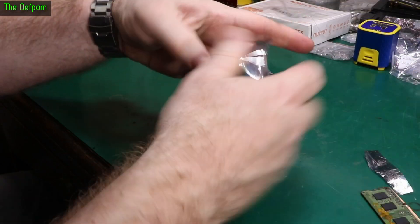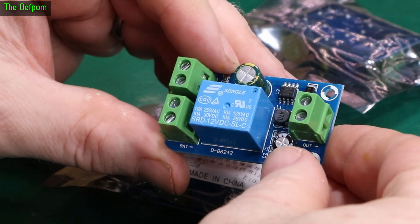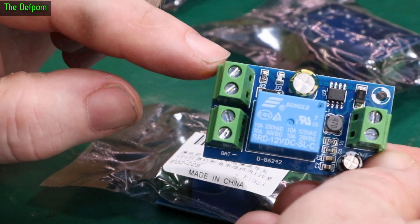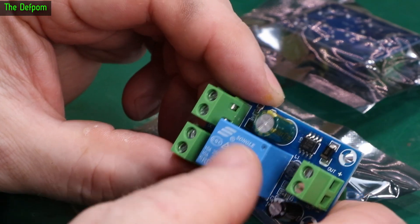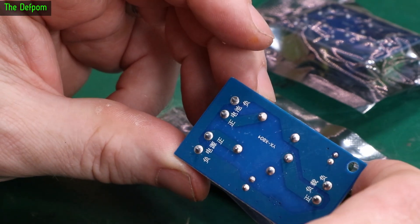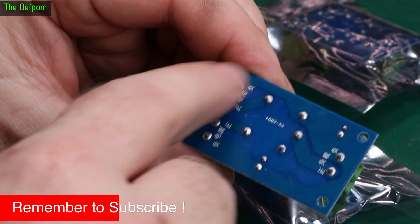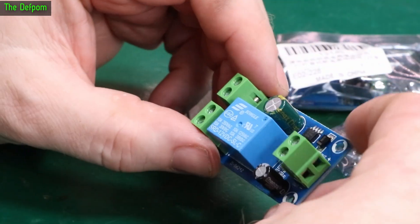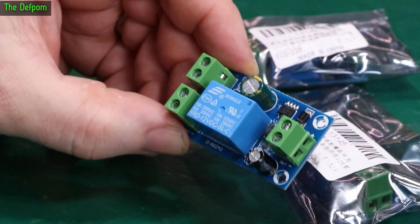These are some changeover relays. DC supply comes in here and you have an output, and battery supply comes in here. If the DC supply drops off it will switch over to the battery. There's a little circuit built into it, probably just for relay control to sense the voltage and switch the relay on and off. The zero volt rails are shared between all three terminals, so you only need a positive of each one and can share the negative. I've got a few of these as I like to have spares, and I'll need two for a 5 volt and 12 volt source.